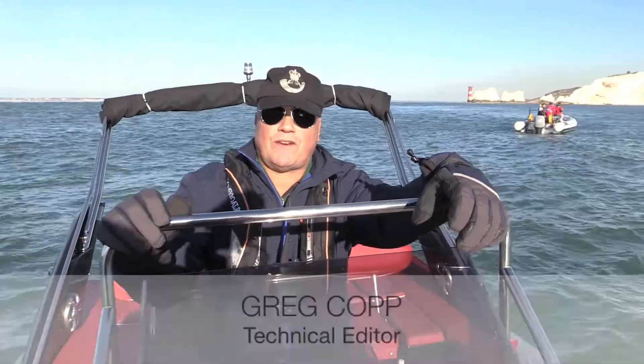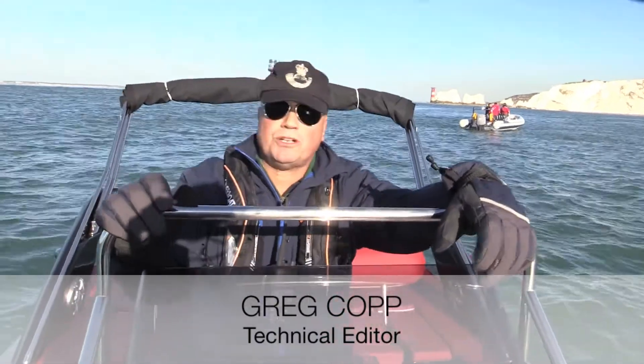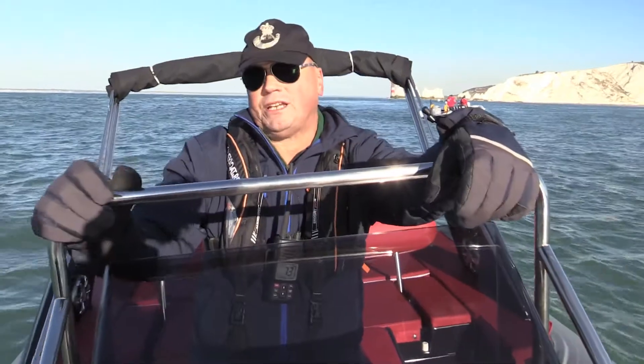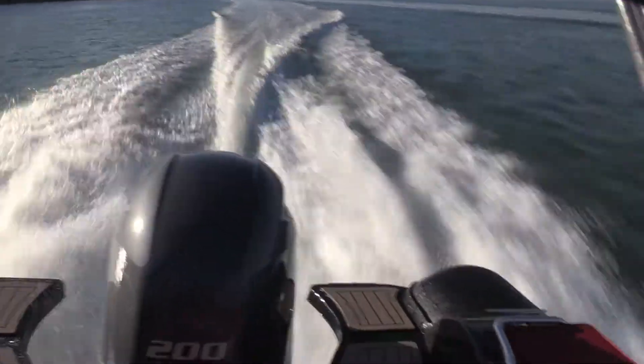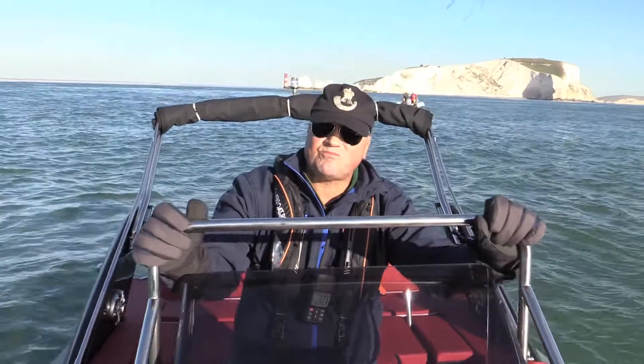We are off the Needles on a very rare sunny November day and we've got a new RIB to test — a very kingly priced RIB, the Master 730, a 7.3 metre RIB powered by Yamaha's very credible 200 horsepower F200. It's a fairly mild day but we've got a nice bit of swell here south of the Isle of Wight, so we'll see how she drives.